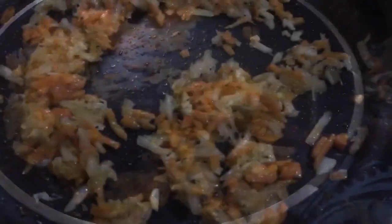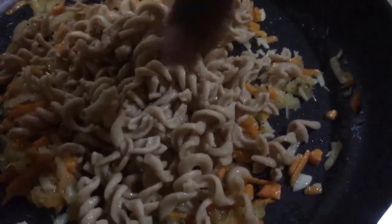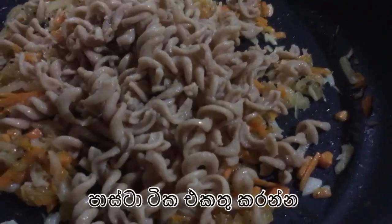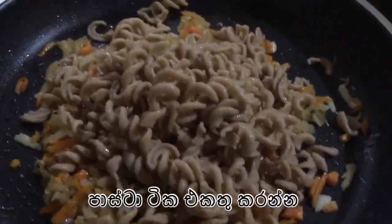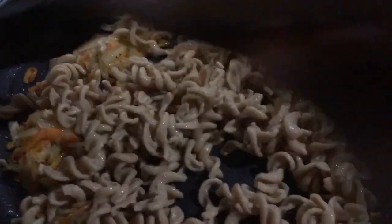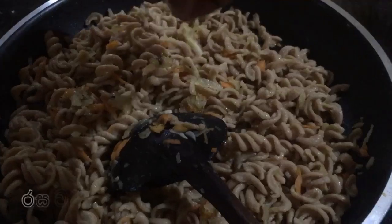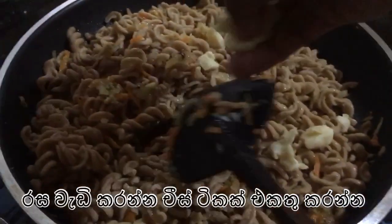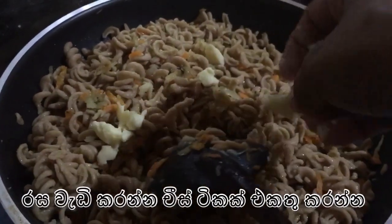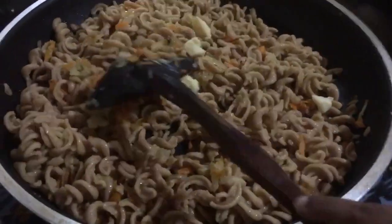Now it's time to add the pasta into this and give it a good mix. To give a great taste, you can add some cheddar cheese into the mix, and as the last step, add chopped spinach and mix it well.